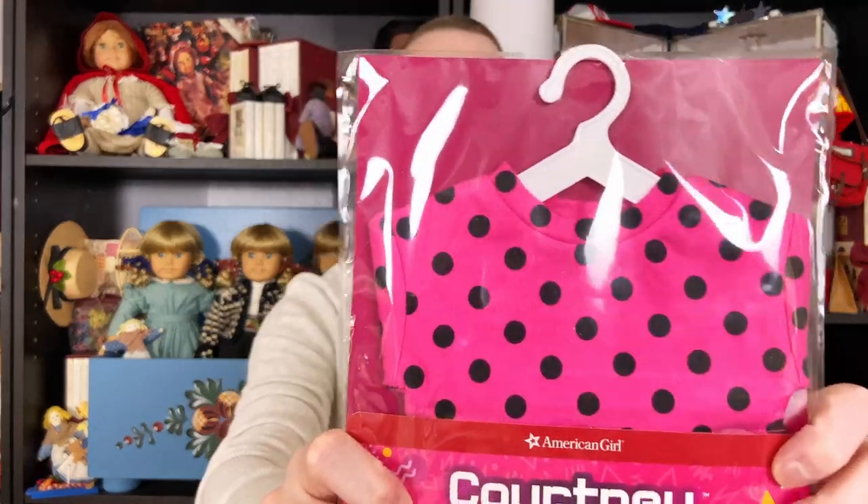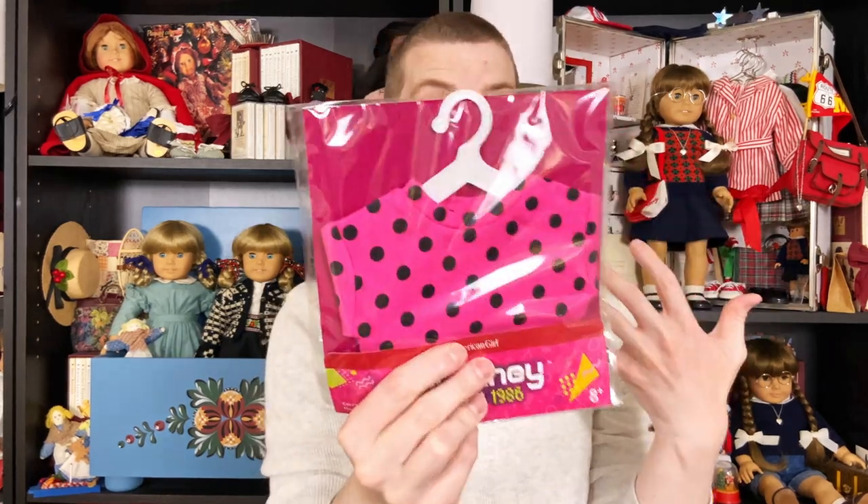The other thing I got is actually something else I've purchased before and returned — her polka dot crop top. I love this piece. I think it's super cute, even though I'm not a big fan of polka dots. I think the cut and everything is really great, and I love it for Courtney. I've seen it in person already so I know it looks great on dolls. I'll definitely have Courtney in this from time to time.